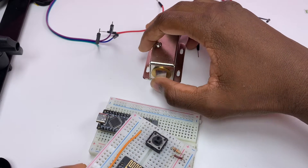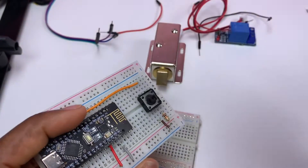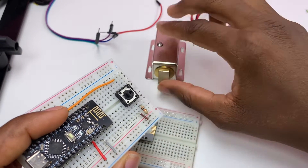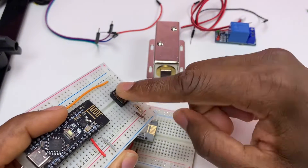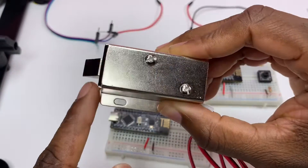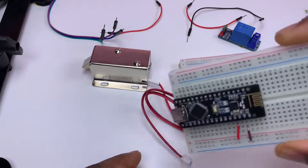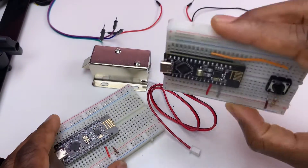Depending on the previous state: if it was open and I press, it will be closed; if it was closed and I press, it will open. That's a 12-volt solenoid door lock, so we're going to need an external power supply, because the RF Nano works only with 5 volts, not 12 volts.